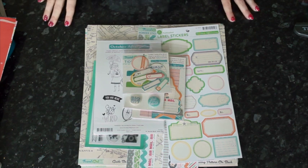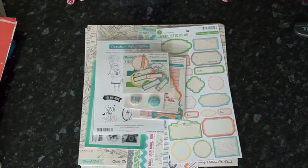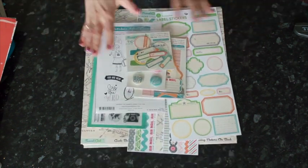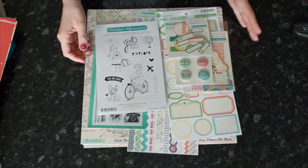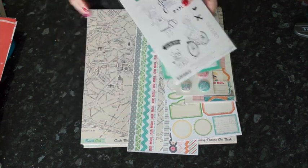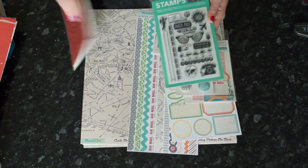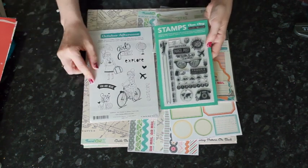Today with this map theme question, I'm going to start with a new travel collection from October Afternoon called Travel Girl. It's actually a little bit surprising how few maps are represented in this collection. I have quite a bit of the collection here — not the full thing but quite a lot — so I'm going to give you a quick look at what there is and the map and non-map pieces. There are two stamp sets: one in red rubber and one in clear.